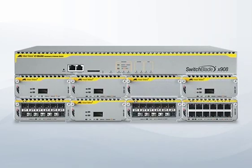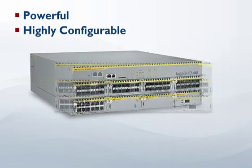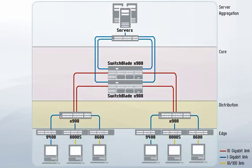The Switchblade X908 is a powerful and highly configurable advanced Layer 3 switch, contained in a compact 3-rack unit high chassis. Its unmatched flexibility facilitates use from the network edge to the core.